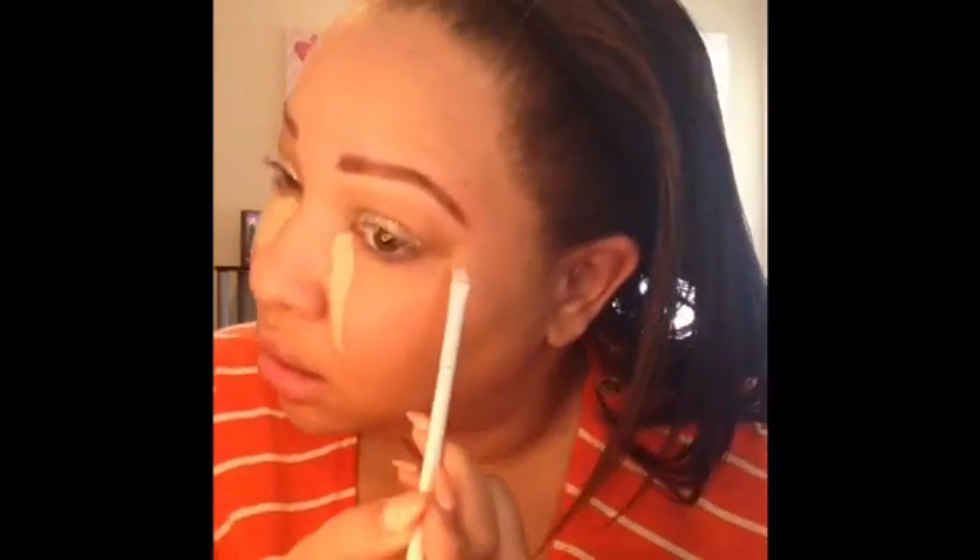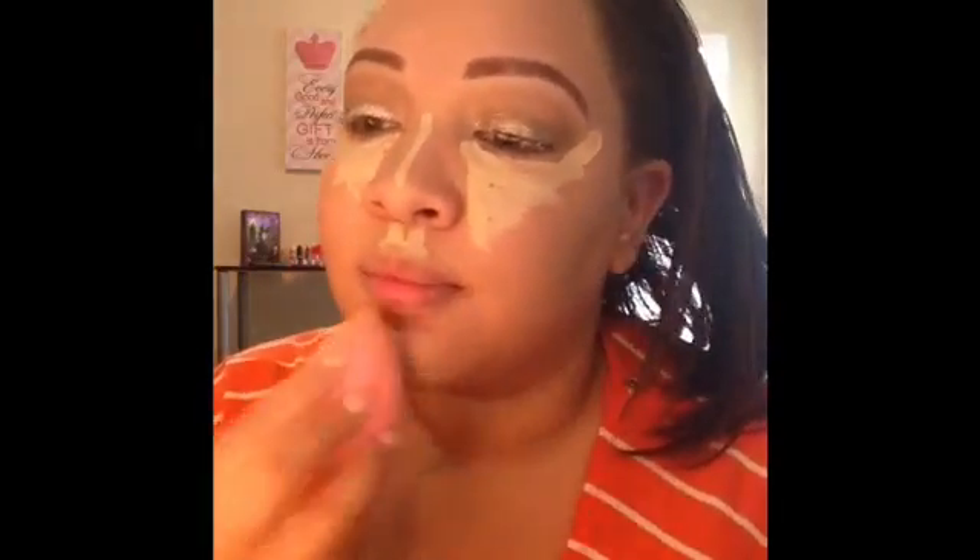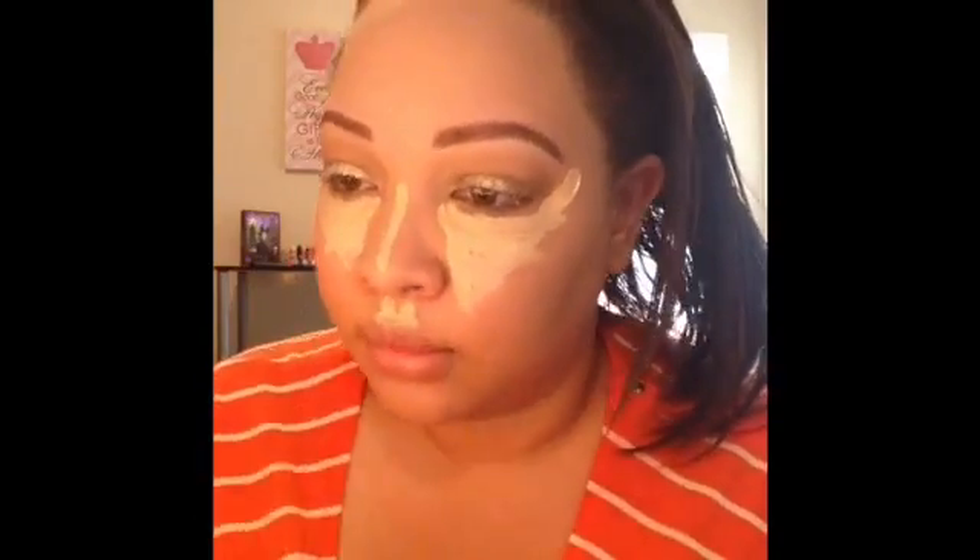For highlighting, I'm going to go in with the Maybelline Master Conceal in shade Light Medium. I really like this concealer for highlighting the high points of the face. I'm going to use this Wet n Wild concealer brush to apply it. I like to go in a triangle shape — I feel like this flatters my face a lot better. This is a full glam tutorial so we can definitely tone it down later if needed. Now I'm just blending out all of that concealer with my damp Beauty Blender.